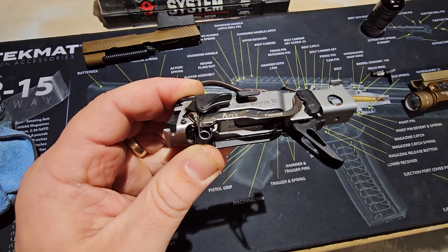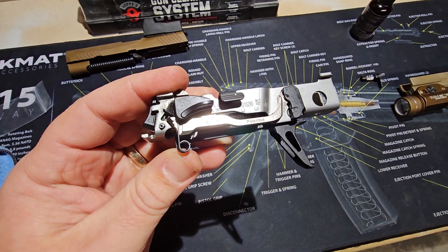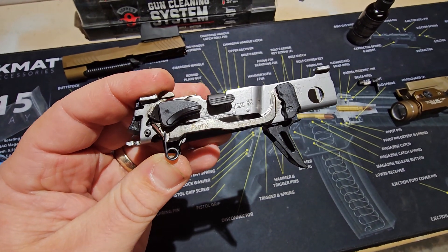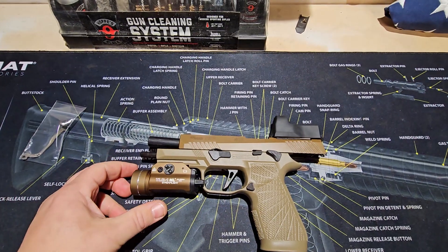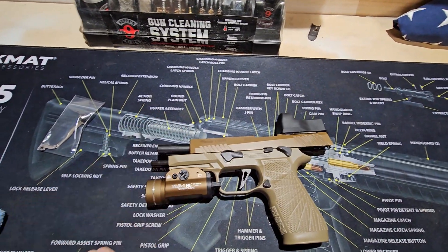The reset spring is all in — I believe this is an Armory Craft reset spring, so it's got a little bit more tension than the factory one. I'm not sure if that plays into anything related to the Apex bar. We get the weapon back together — weapon is still clear — so let's just do a functions check.